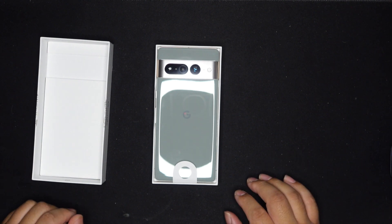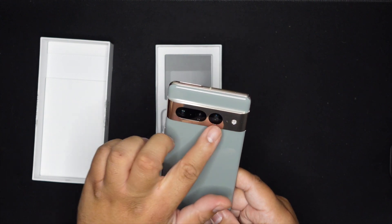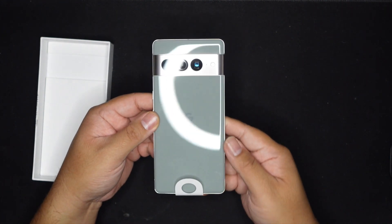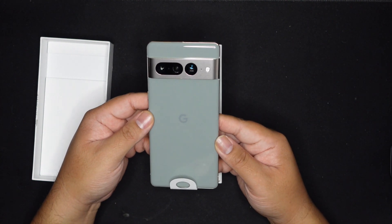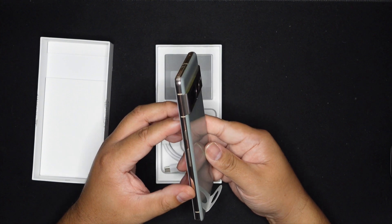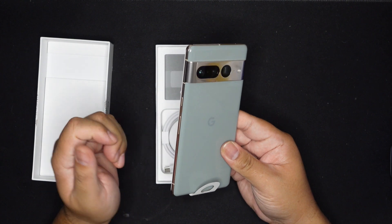But what the heck, right? This thing looks like jewelry — look at that, my god, my goodness. Look at that — that is a gorgeous, gorgeous color. As a male, I can't wait to rock this. I think this is the most unique color.